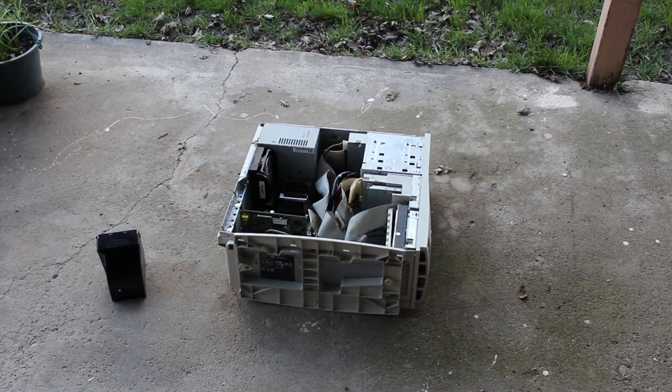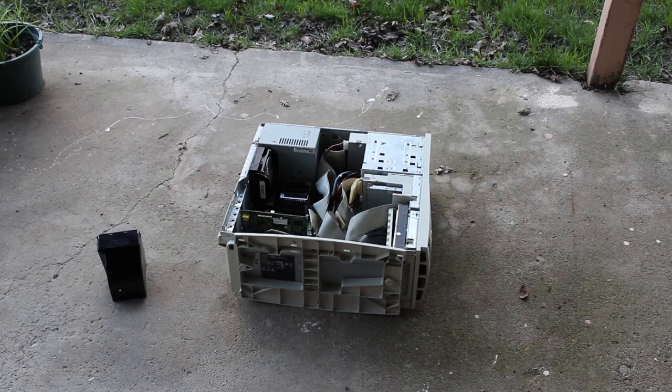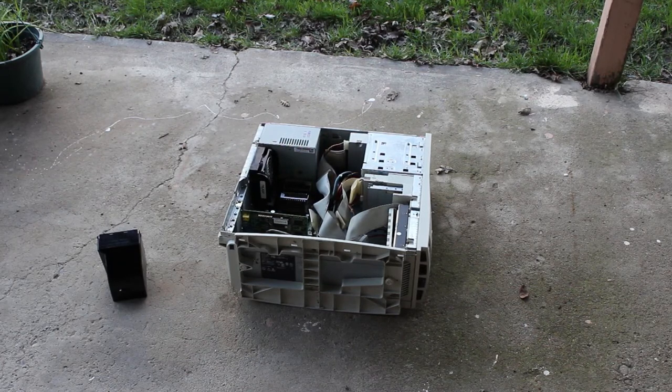It's obvious that there was a spider at some point living in the heat sink of this Dell. Yeah, it doesn't really phase me, but it does give you an idea of what we're really dealing with here — people just don't really take care of their stuff. It's probably going to need a new power supply.